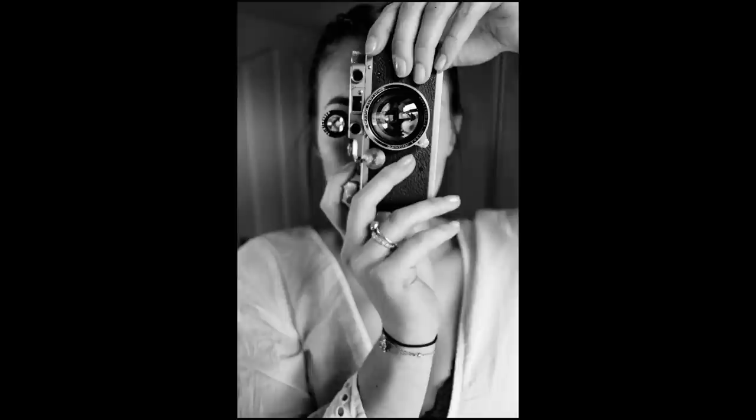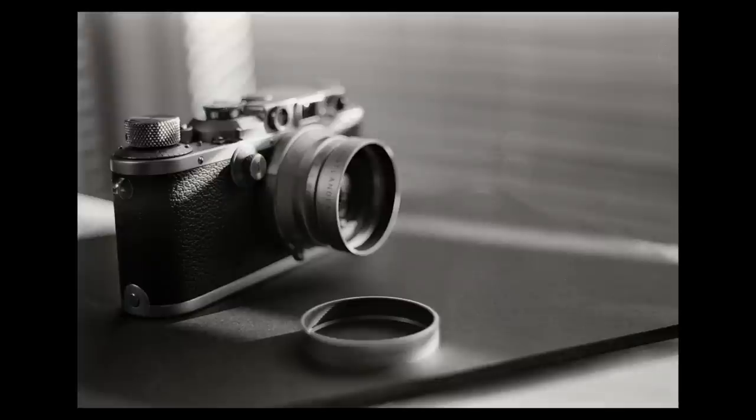As for Leica 3 cameras, to summarize: Leica 3 cameras are slower to use. They are small, light, and ideal for travel. You are limited to using Leica thread-mount lenses, and they're probably two-thirds the cost of the cheapest Leica M camera. So Leica 3 cameras do offer a cheap entrance into the world of Leica film cameras.